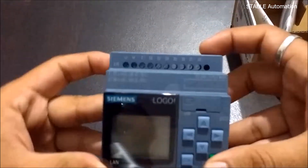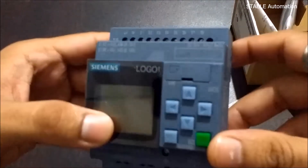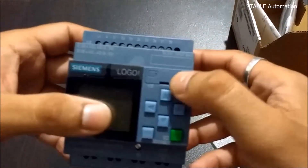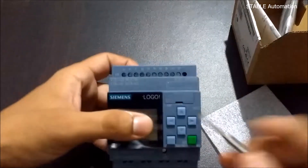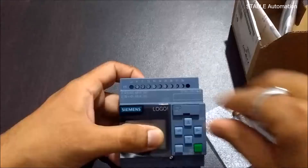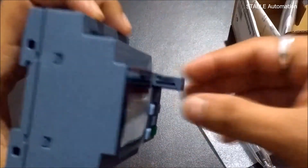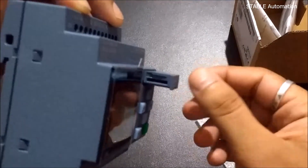Here, a separate slot is given for a memory card. From here, you can insert the micro SD card.